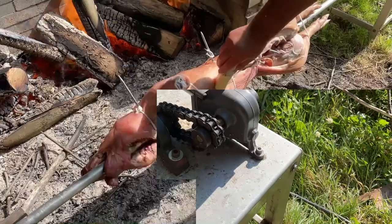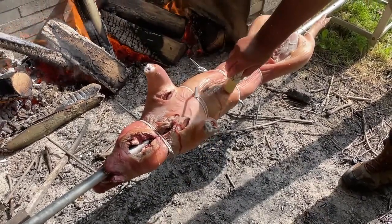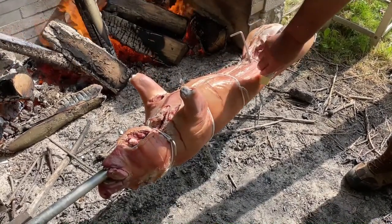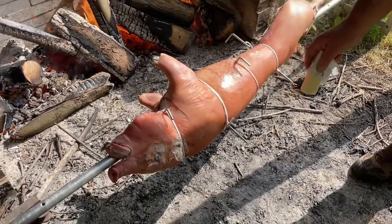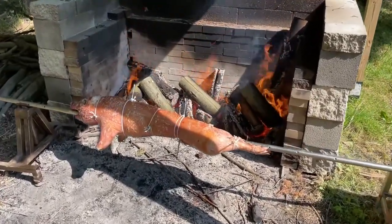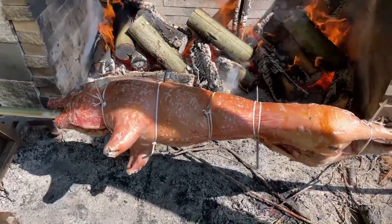Two hours into the process, what we'd like to do is get some butter all over the surface of the pig. This really helps with how it cooks and how the skin turns out. You can see here the butter is distributed - and let's do a quick temperature check on the surface.